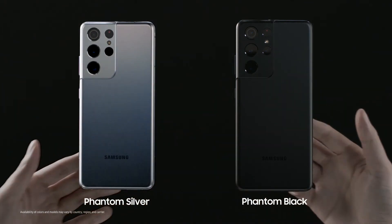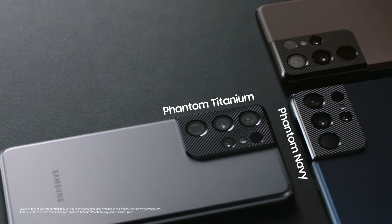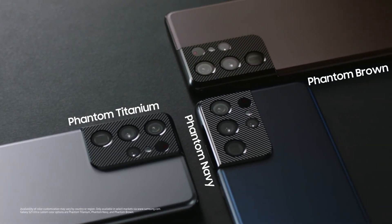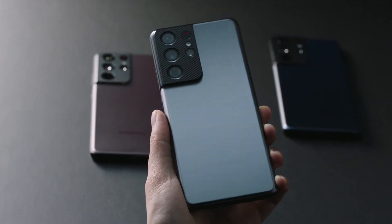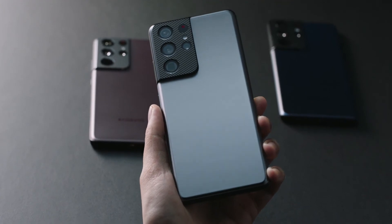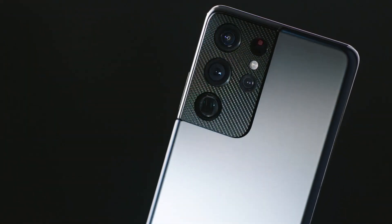The S21 Ultra also comes in Phantom Silver. And then there are three custom color models that come with a specially designed camera housing. Up close, this housing has a micro-engraved texture. It kind of looks like a carbon fiber weave, but it's something you've never experienced before. It's eye-catching.